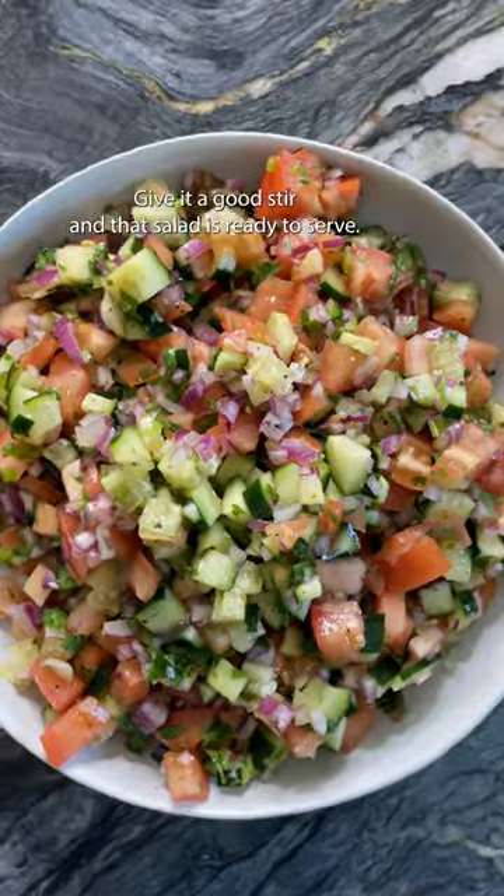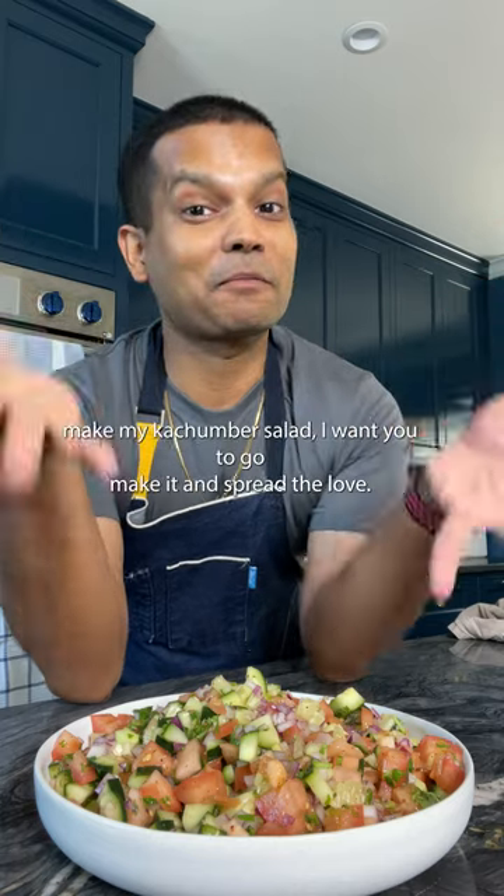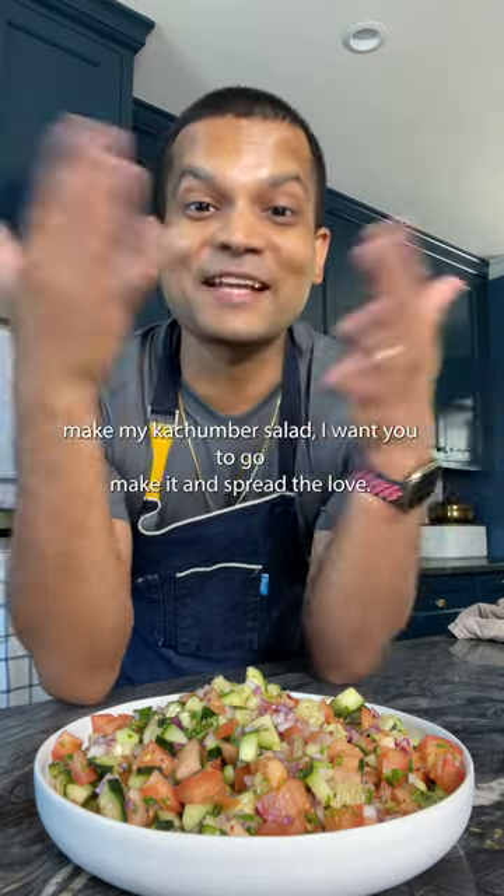Give it a good stir and that salad is ready to serve. Now that you've seen me make my kachimba salad, I want you to go make it and spread the love.